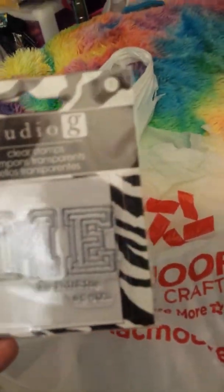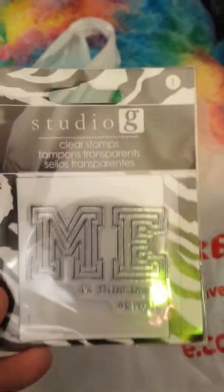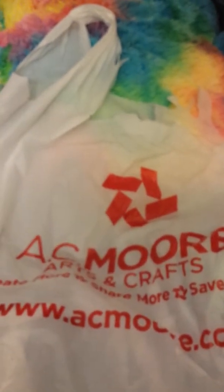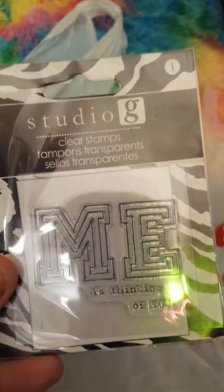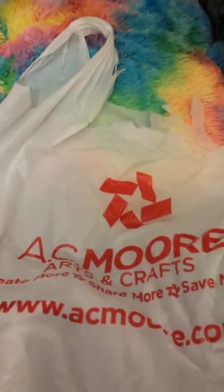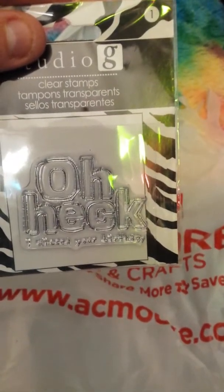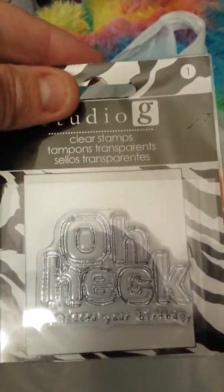I got this one — sorry about my lighting. It says 'Me is thinking of you' and it's a Studio G stamp. This was probably a dollar if not less. Then I found this one which says 'Oh heck no, I missed your birthday' — I don't know why my lighting is being such a problem.